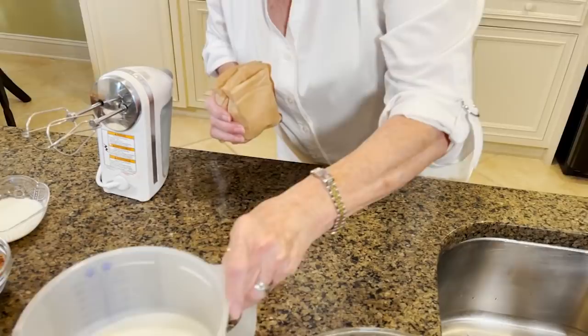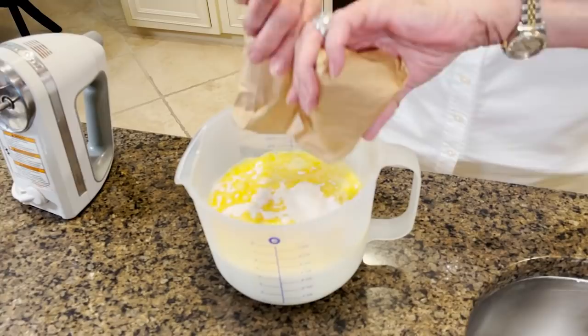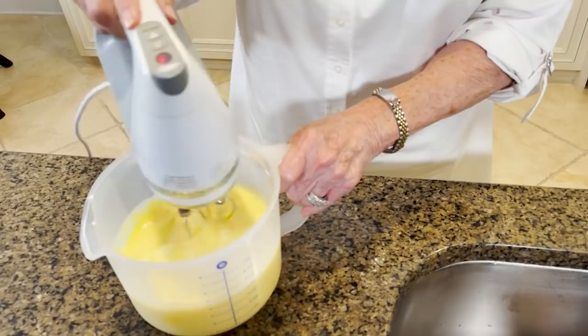So I'm gonna start. I've got three and a half cups of milk and two three-and-a-half ounce packages of instant vanilla pudding mix. I'm just gonna mix that — it doesn't take that long to get thick, y'all. Easy peasy.